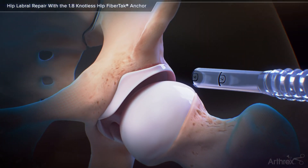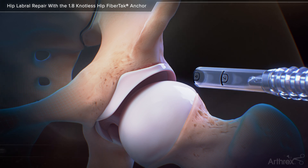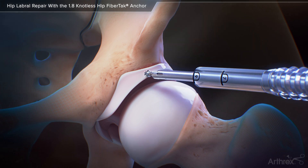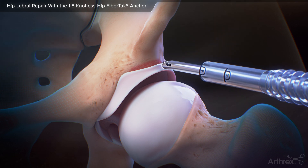Hip labral repair with the 1.8 knotless hip fiber tack anchor. Inversion stitch. Use a retractable hood burr to complete an acetabuloplasty and prepare the rim for anchor placement.